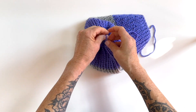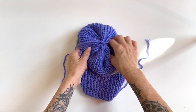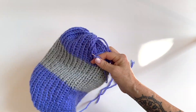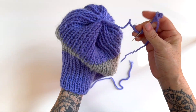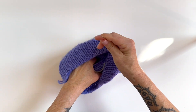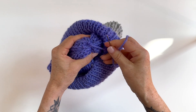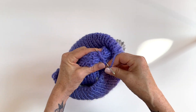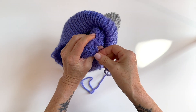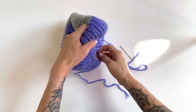Once you're satisfied with your hat being pretty closed — you can't see any holes or open gaps — you'll finish off by just poking the tail through the underside. If you want, for good measure, you could do a couple of other little knots. Then from there, you'll just weave in your ends.